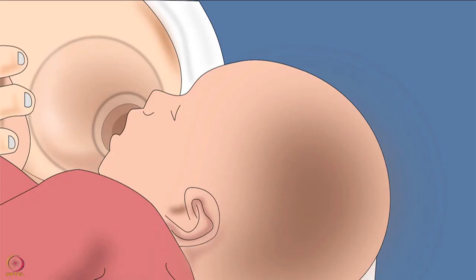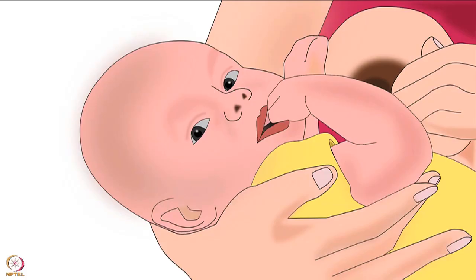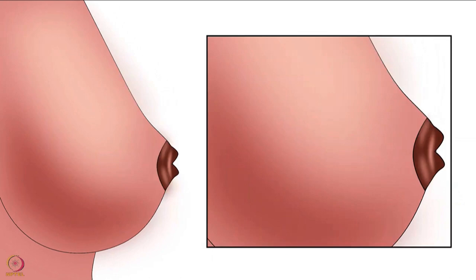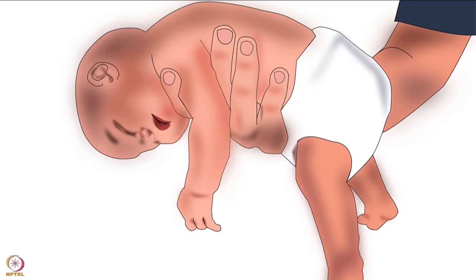Nipple shields should not be recommended if the baby is not sucking properly. Current research does not yet show safe practices for using nipple shields. Some experts recommend nipple shields when the baby refuses to breastfeed. Causes for refusal may include flat or inverted nipples, premature birth, the baby not sucking the mother's breast properly, neuromuscular issues, or imprinting.